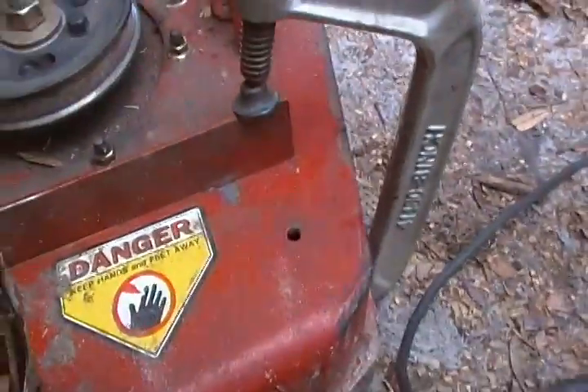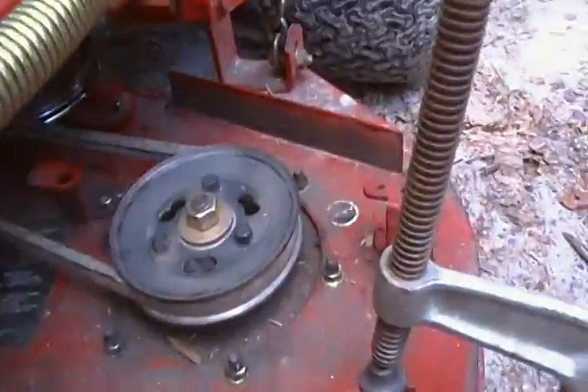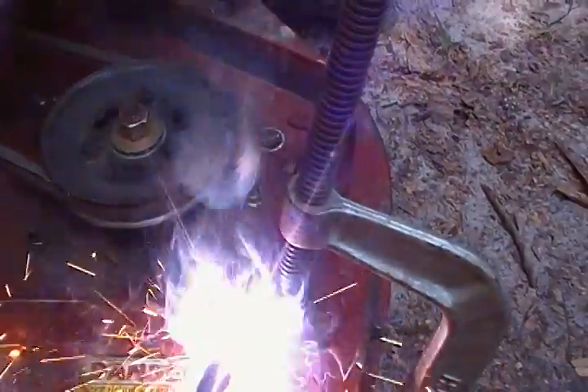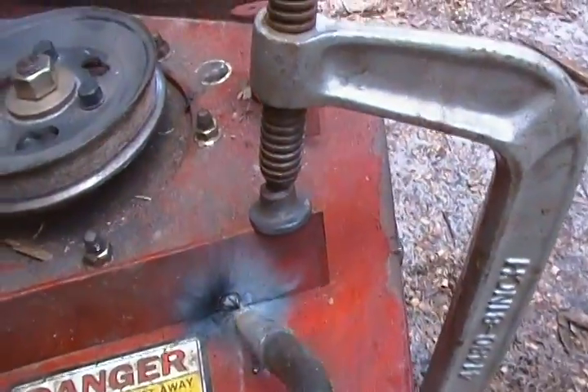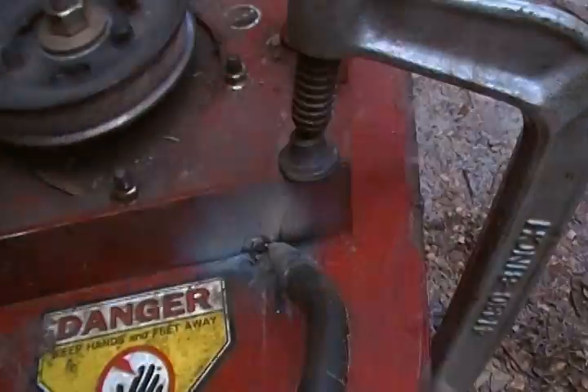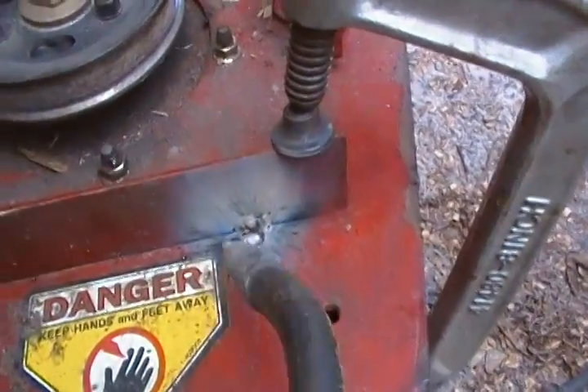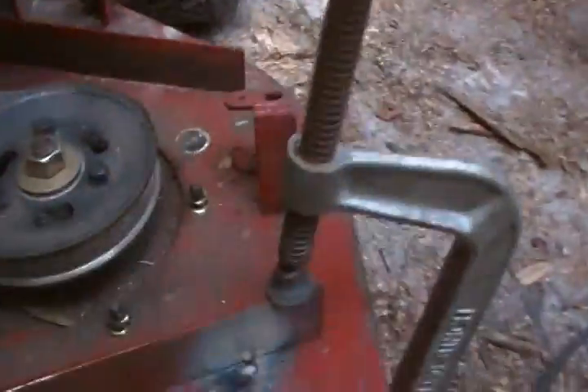Let me just show you how easy this MIG welder works. I'm getting started — I'm not even putting on my hood yet. I'll put my earplugs in. I can't see anything with the hood on, so you all just have to bear with me. I'm just doing a tack weld. The factory did a really crappy job on this tack weld here. See, it just feeds the wire out — it makes it really simple. This is kind of hard to self-film.